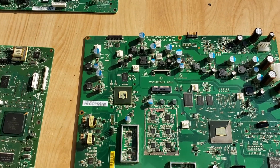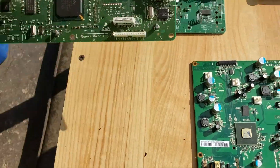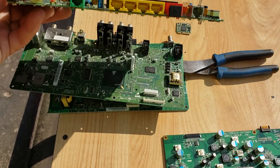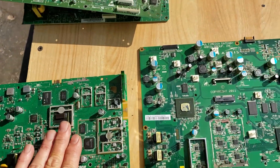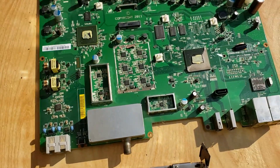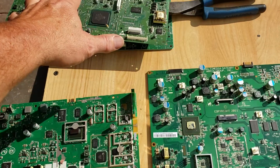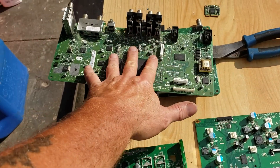These boards weren't too bad. The cable TV and DirecTV boards — actually this one is a network switch — I get a dollar seventy-five to a dollar ninety-five a pound for those.